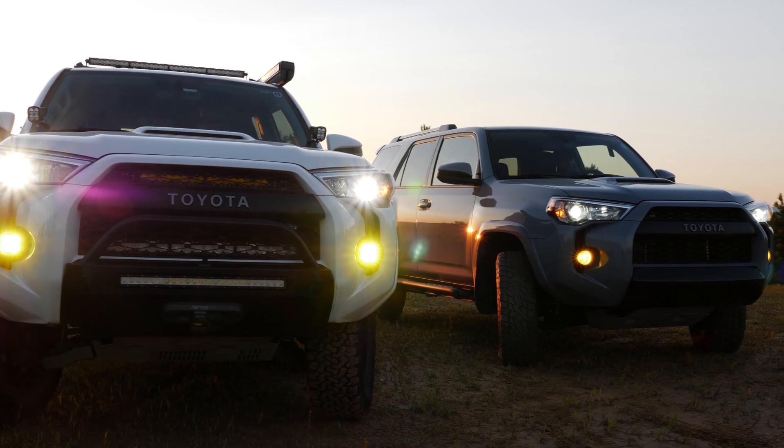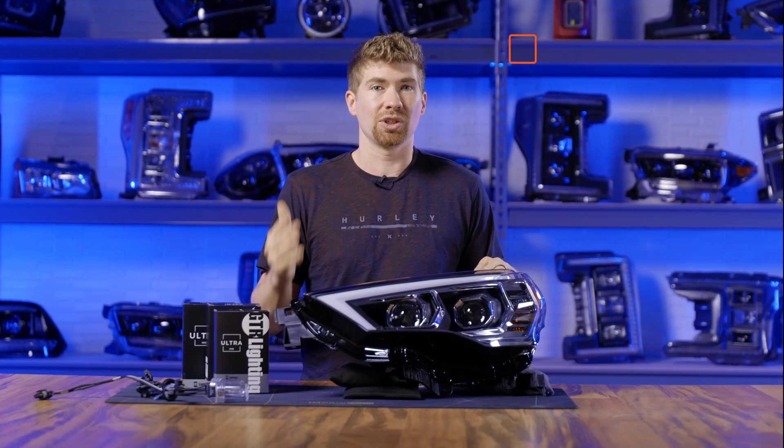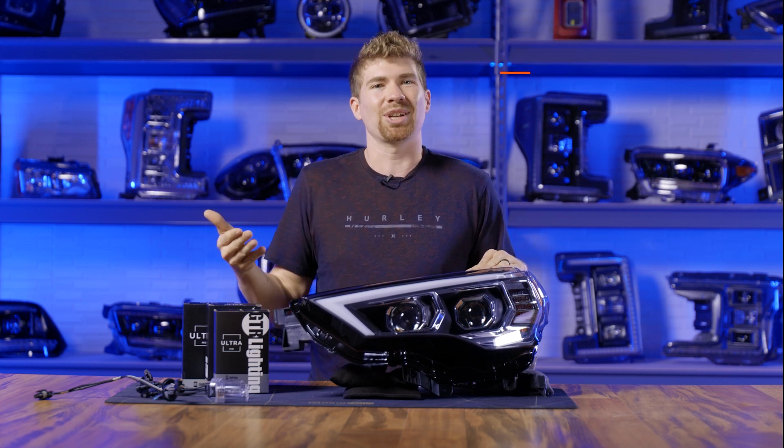It doesn't matter what vehicle you have — a 4Runner, a RAM, or even an F-150 — if you've just recently purchased the Alpha-X Pro Series and you've noticed that the halogen bulb is not very bright, you probably want to upgrade to an HID kit.